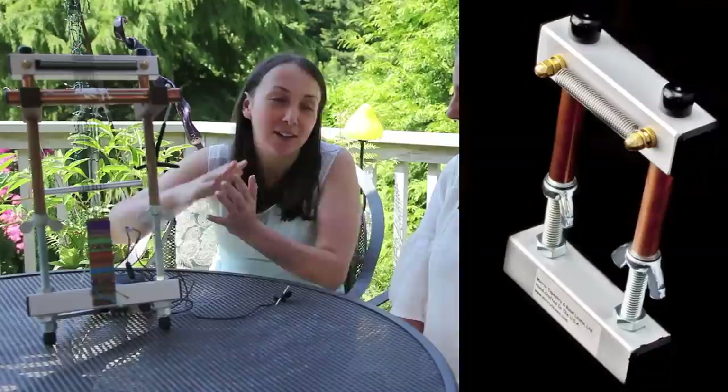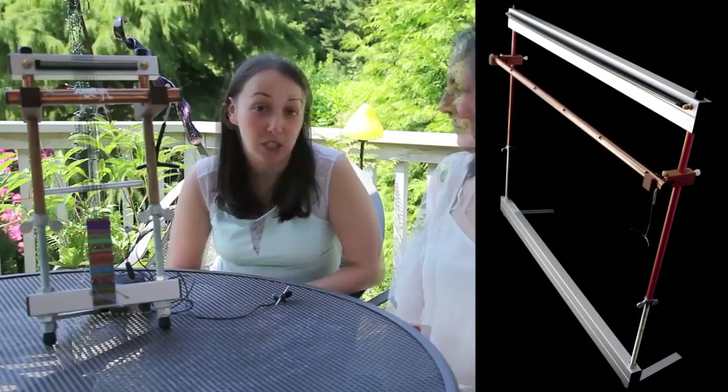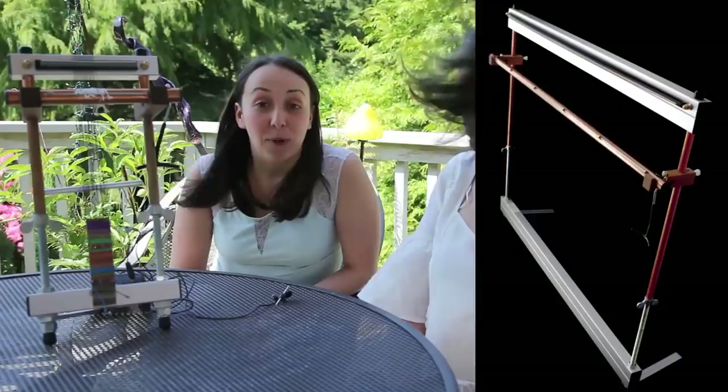It is the most versatile loom on the market. We have eight different looms. They range in size from the 5-inch mini Merix, which is about that big — it's our pocket loom — to the 38-inch loom, which is 38 inches wide.